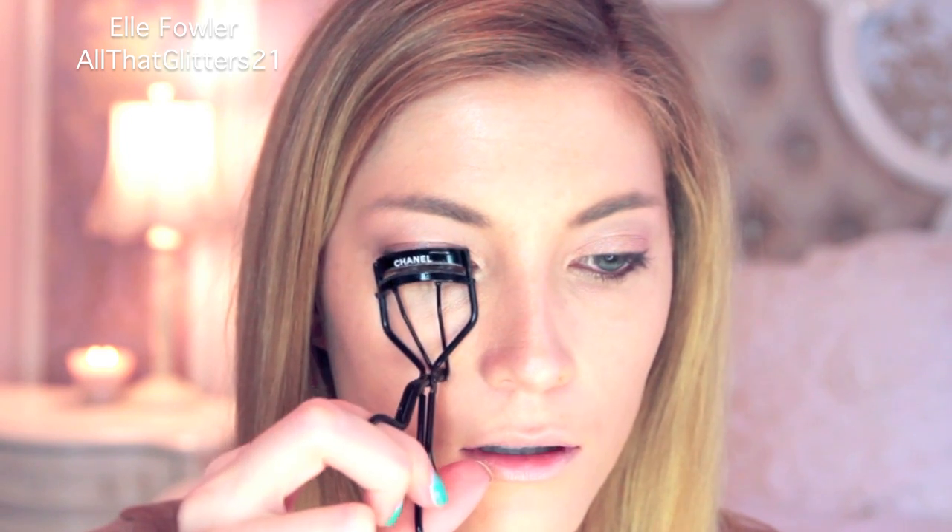I'm going to curl my eyelashes with my lash curler from Chanel, and then I'm going to use my Fairy Drop Scandal Queen Mascara.